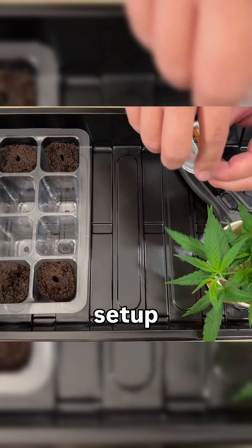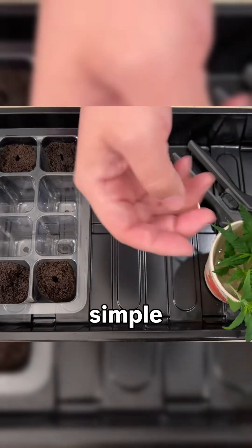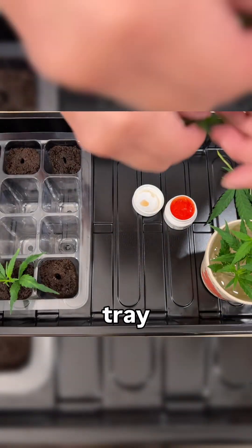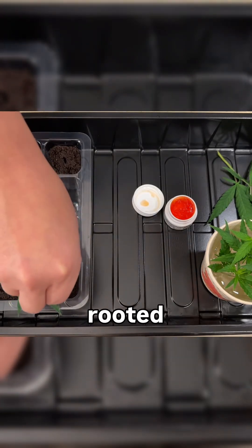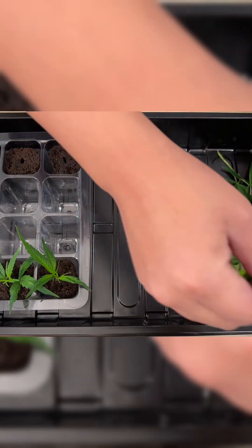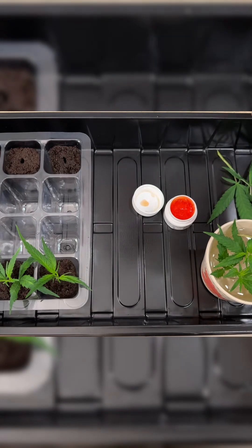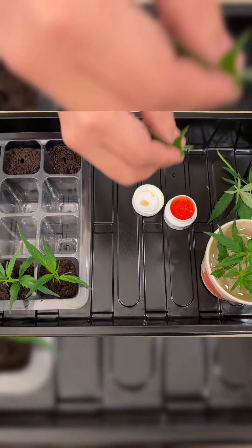For the propagation setup, I recommend going with a traditional humidity dome and plant cell tray combo, as it's just so simple to set up and maintain. For the plant cell tray, I found that using a clear tray is really useful in telling when a cutting has rooted without having to disturb the grow medium. And for the grow medium to use for propagation, after trying just about everything, I keep going back to the solid grow mediums, with my number one choice being rapid rooters, just because of all the advantages they offer.